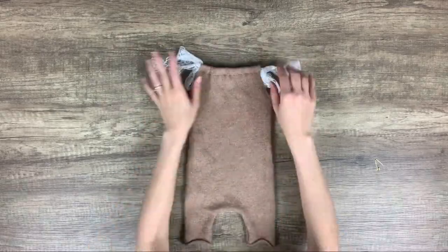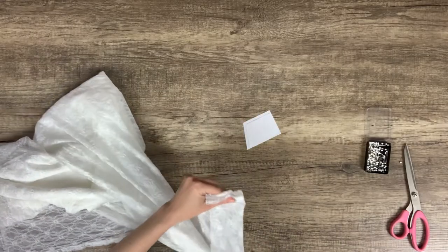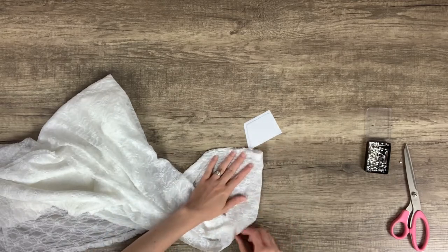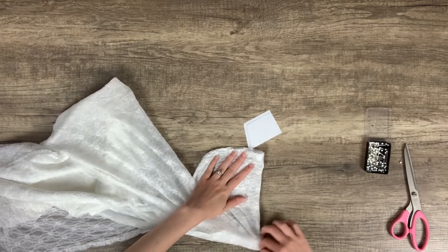Next, just tie the two pieces of lace together at the shoulders to create some super cute straps and a way to get the baby into the romper. Now we're going to make the pocket — you can embellish the front of the romper any way you want, or even just leave it plain. I chose to do a lace pocket to match the straps.